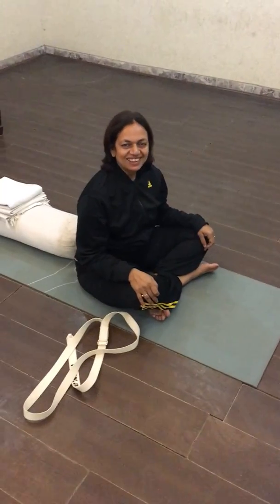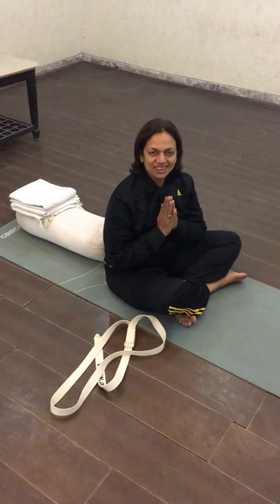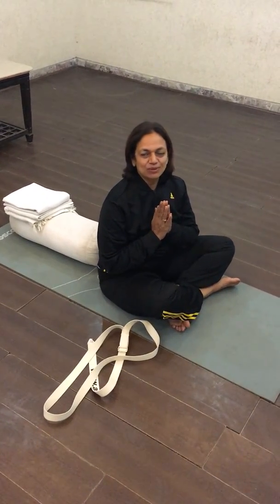This is all for today. Thank you friends. Namaskar. Goodbye. Have a nice day. Do subscribe to our channel.